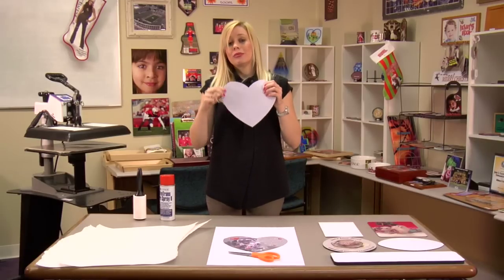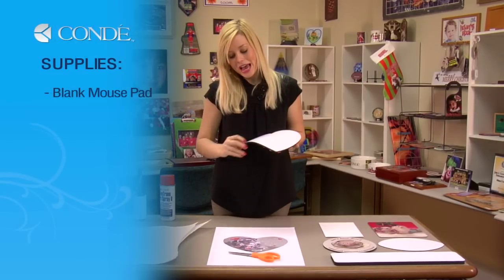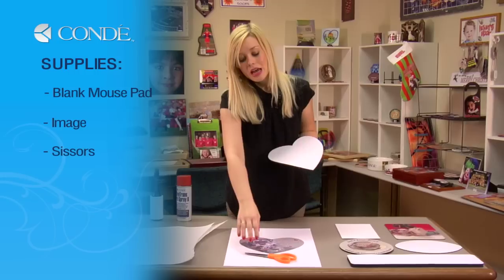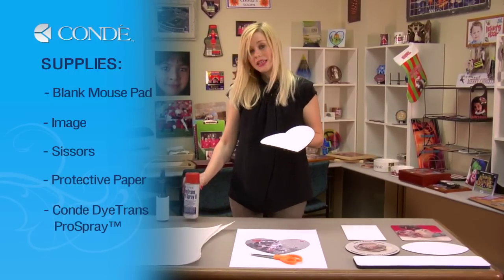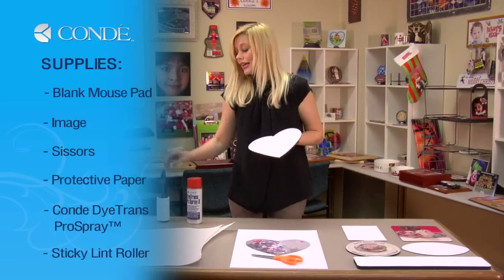First, let's go over the items you'll need to press the mousepad. I have the transfer with the image I'd like to display, a pair of scissors, a couple sheets of protective paper, Condi Dye Trans Pro Spray, and a sticky lint roller.